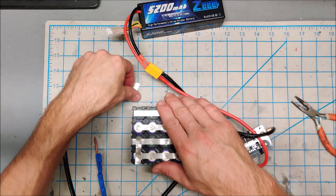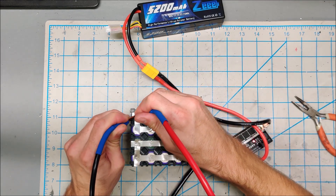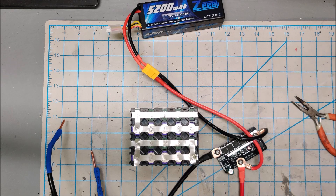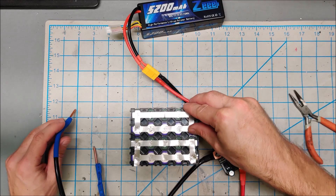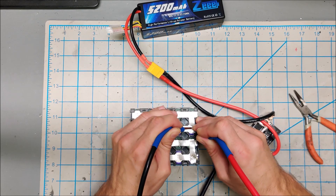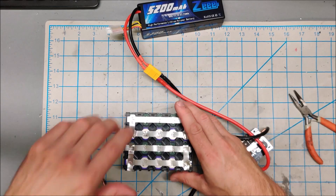I am comfortable with those. Where is some more nickel? Let's bridge these. I need one more piece of nickel. There we go. This one-sided battery is complete.